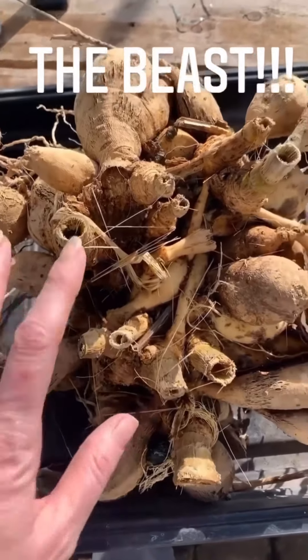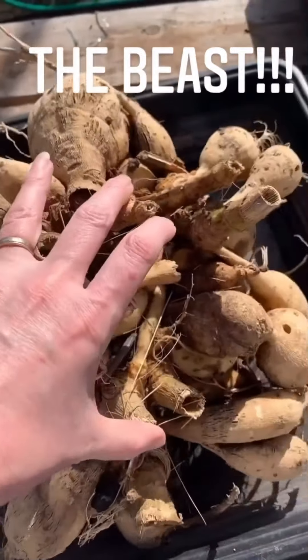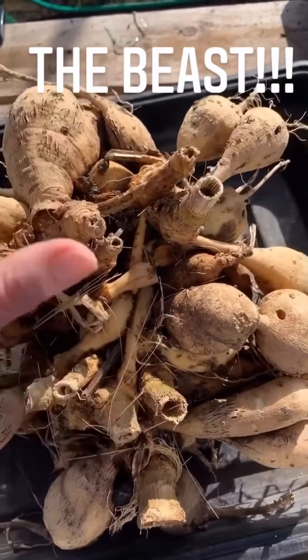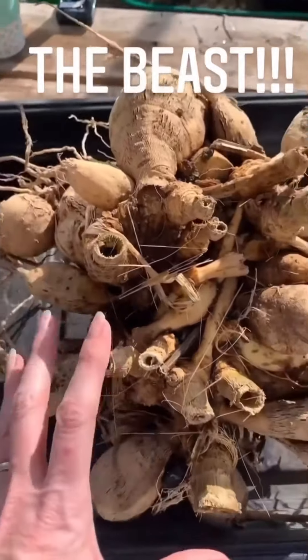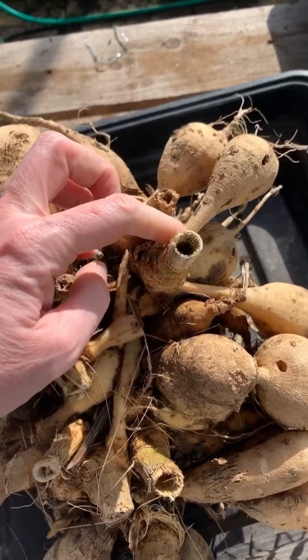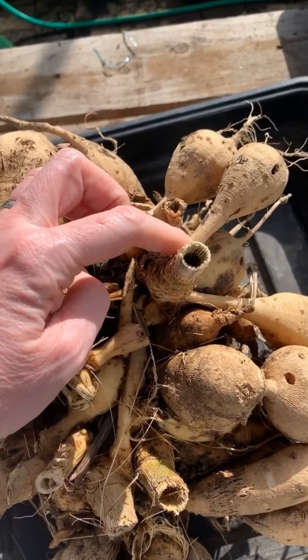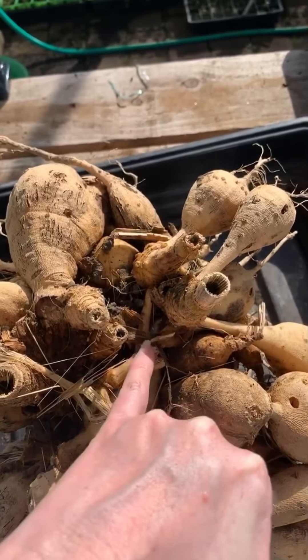I've got a bit of a beast here, so I thought this would be a very good one to show you in case you've got one that is as large - it can be a little bit intimidating. The first thing I'm going to do is you can see where the clumps are sitting together. I'm just going to give them a push to see whether or not they are going to give naturally, and you can usually see by pressing them gently the point where they're tethered.